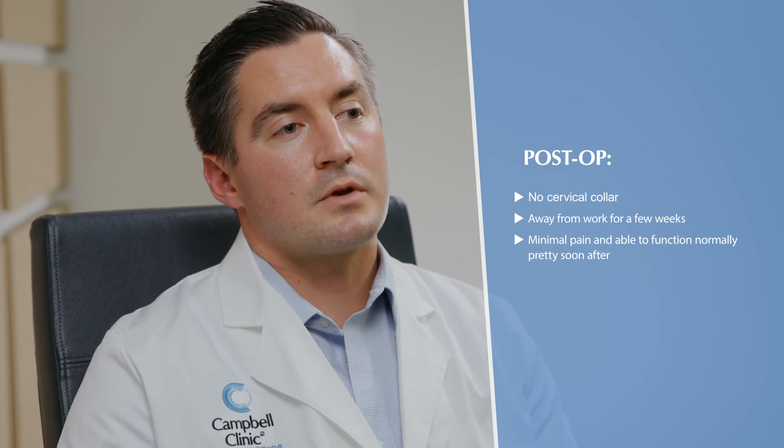After surgery, you will not be in a cervical collar. I'll have you avoid going back to work for maybe a couple of weeks while you recover, but the pain is generally not very severe at all. Most people are able to go home, eat, drink, and walk around fairly normally. After a couple of weeks, when I see you in the office, we can talk about getting you back to work and letting you do the other activities you want to get back to.